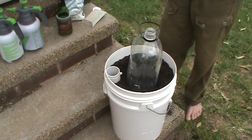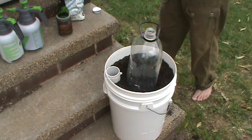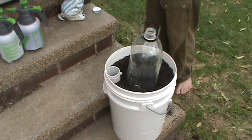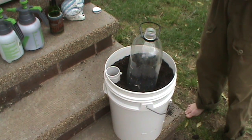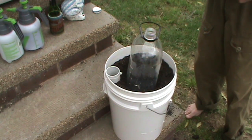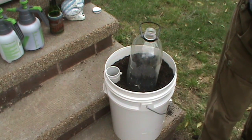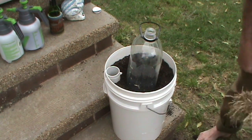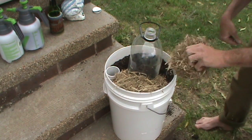I'll put a cover over it and just mulch it. I had to get a knife to get the sugarcane mulch open — it's quite well compacted. This is going to cut down on evaporation.